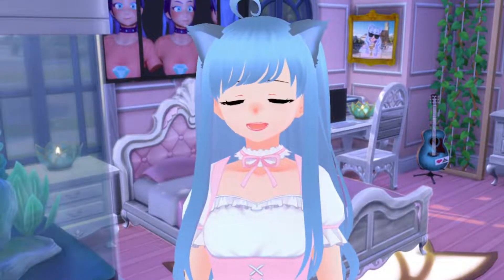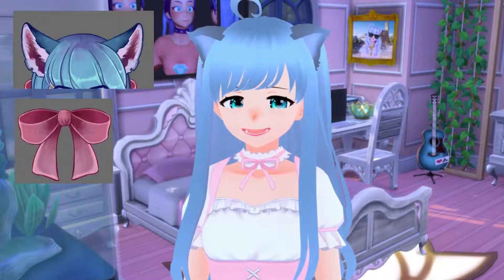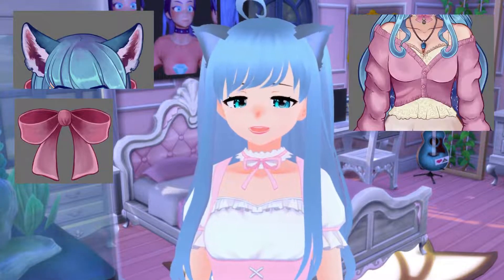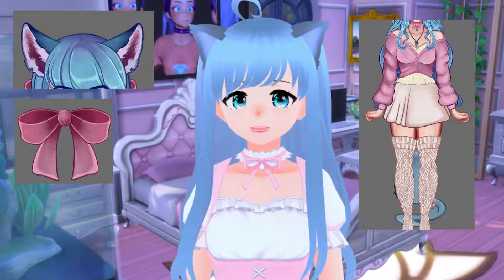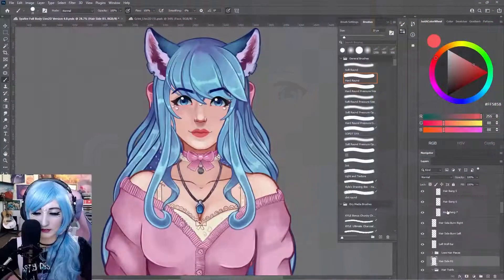Hello gems, welcome to the Sapphire Star. Today we're going to be learning how to separate our 2D VTuber animal ears, accessory separation, clothing, and the body. This one's going to be jam-packed with a lot of stuff, so if you're interested in learning, sit back, relax, and enjoy the learning process.